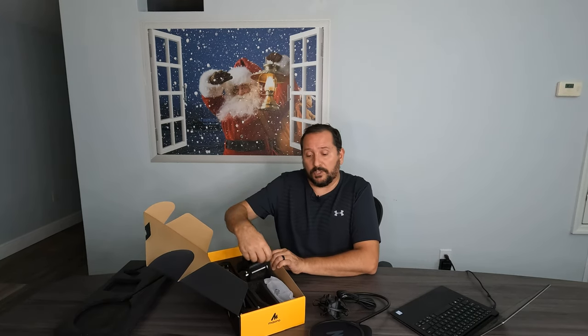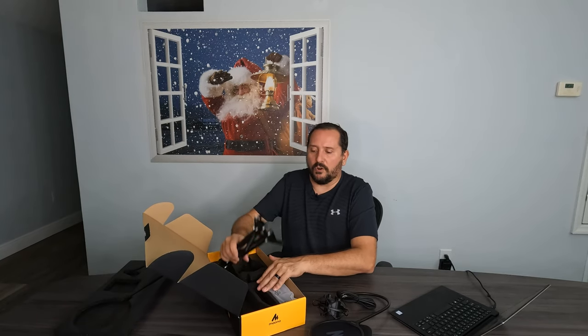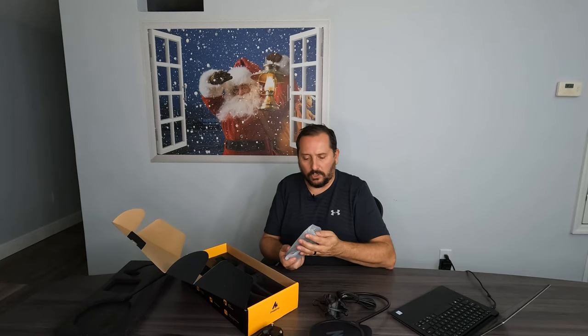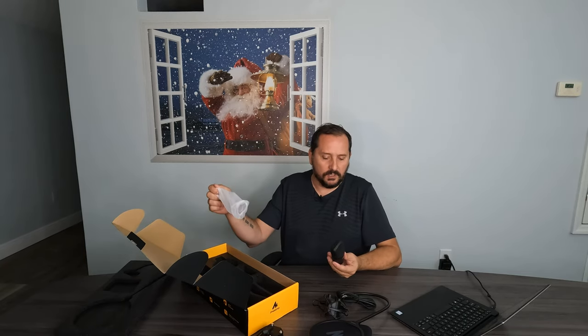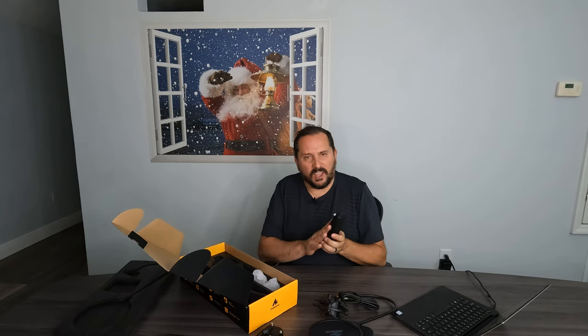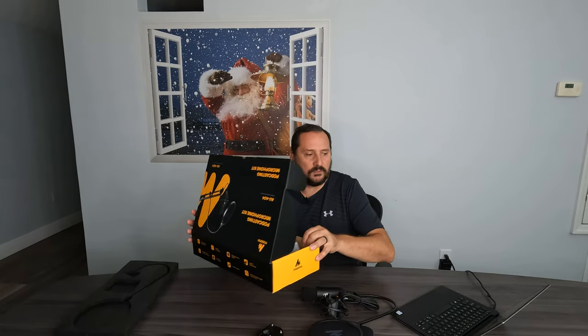And then there's a mount for the table here — here's the mount which attaches to the table. Here is the arm for the microphone itself. A little strap so you can make your wires look all pretty. And here is the microphone, which is very small, light, kind of cool looking. It has a nice quality feel to it — nice and solid, it's metal, not a plastic piece. Okay, let's set it up, plug it in and see what it sounds like.